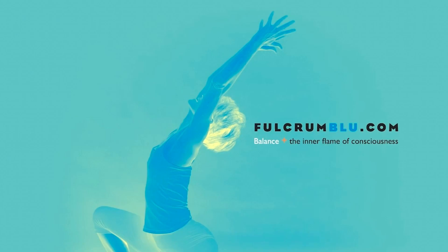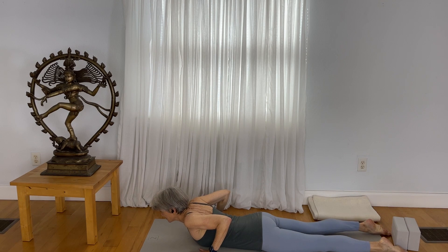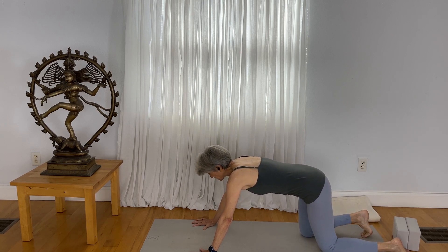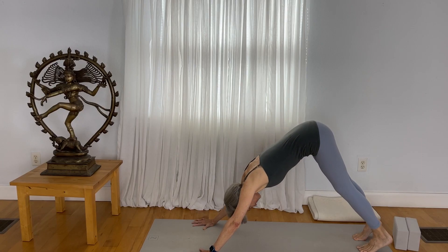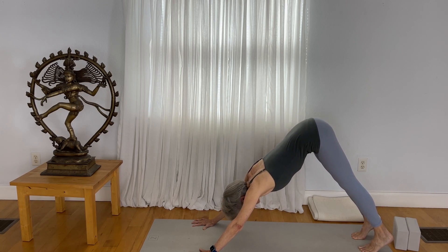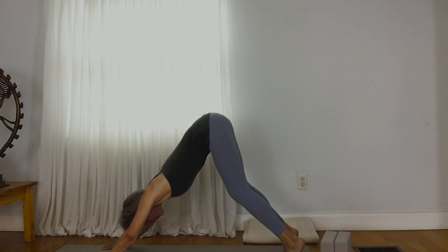We'll begin on our belly. Press your fingertips down, spread your fingers, come up to all fours position. Notice that your wrists are no longer right under your shoulders. When you tuck your toes under and lift your pelvis up, you come to Adho Mukha Svanasana, or downward facing dog. In yoga, we use a lot of Sanskrit terms to describe the pose. Spread your fingers, lift your pelvis, and you can lift your heels and maybe bend your knees if you're feeling a lot of tugging right behind the knees.